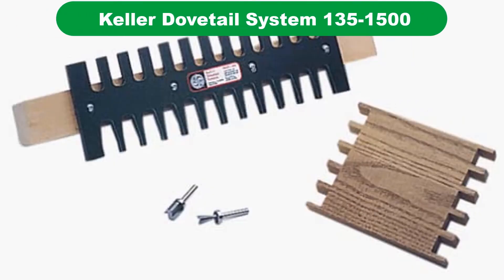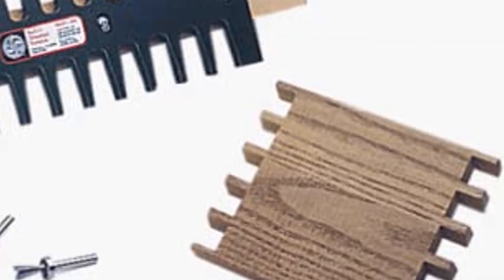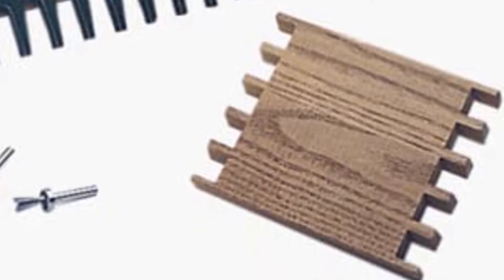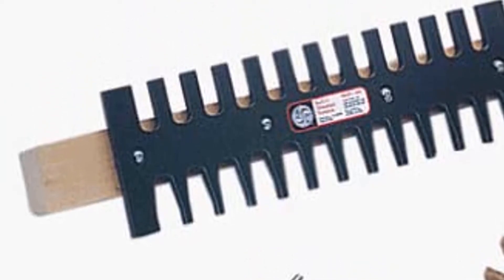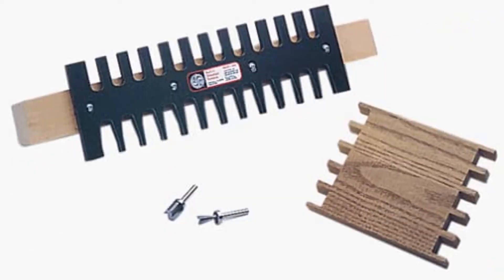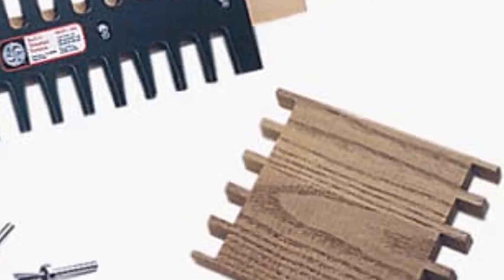Our fourth best pick is the Keller Dovetail System Journeyman Dovetail Jig. Whether you're a beginner woodworker, a hobbyist, or a veteran in the trade, the Keller Dovetail System is one tool that is very easy to learn and master. This particular model is a 15-inch precision mill jig that allows you to cut different types of dovetails and box joints. Although it's a 15-inch template, when you master how to use it, you'll be able to cut tails and pins on different lengths and widths of wood.